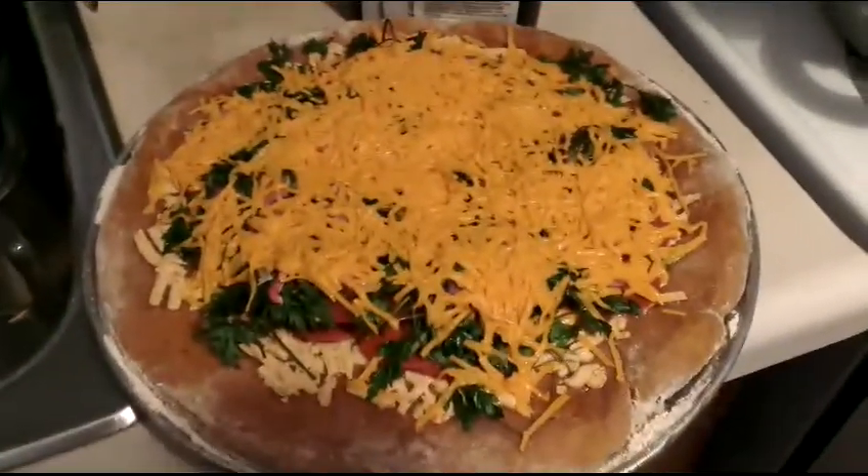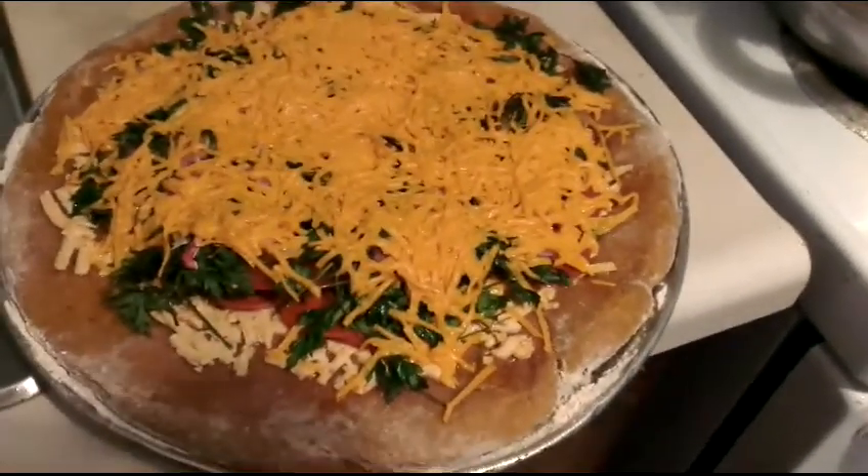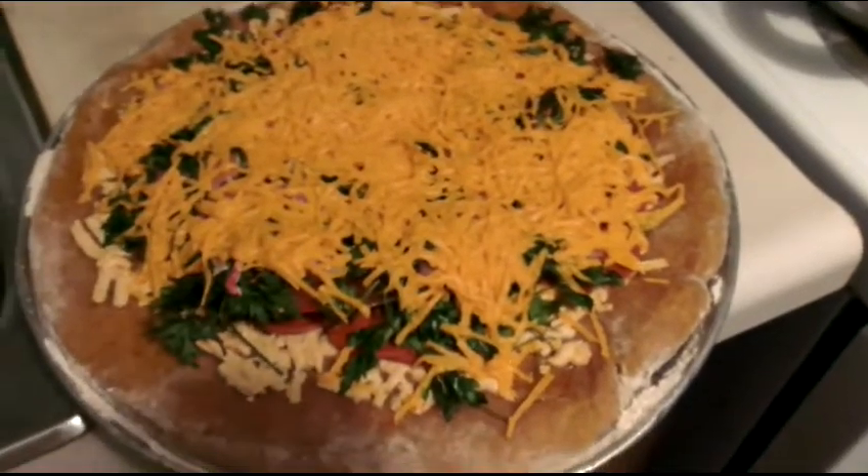This is what the finished product is going to look like if you put the same toppings that I did, and it looks so tasty — yum!